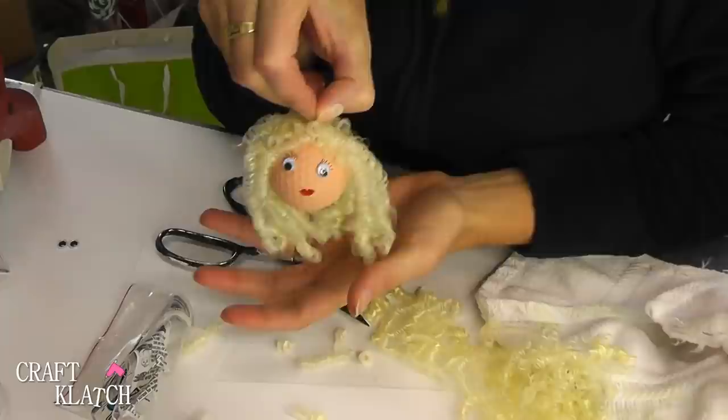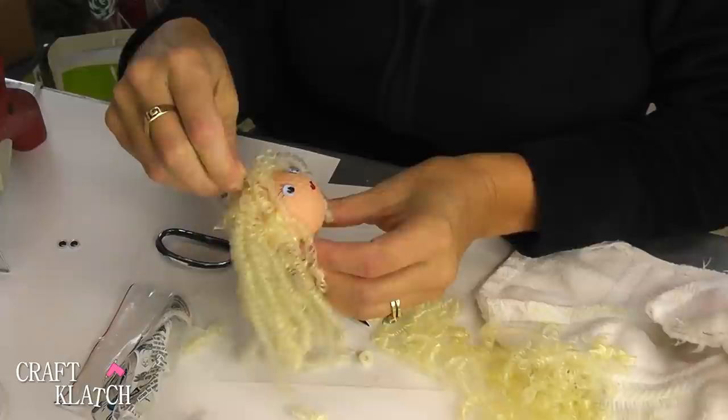I believe I got this hair at Hobby Lobby. Here she is with her springy, bouncy hair. Now we need to make her a crown.